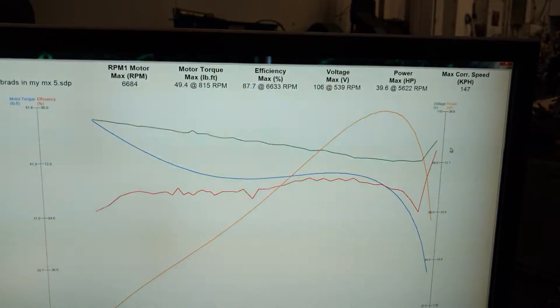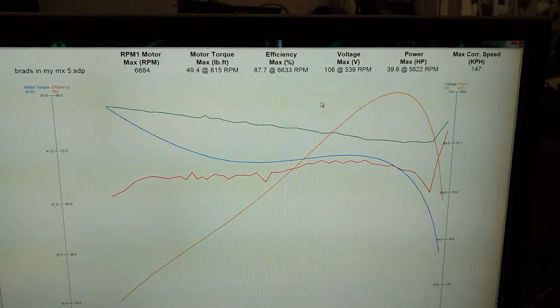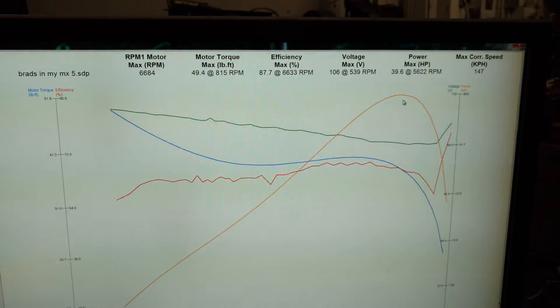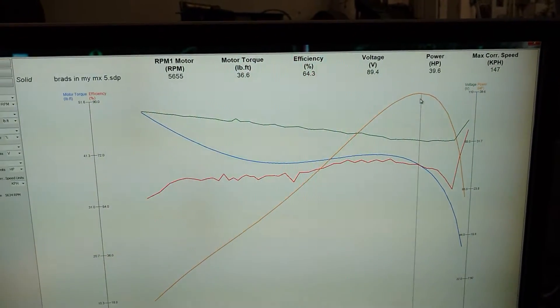We hit 39.6 horsepower and the max motor torque is 50 foot pounds — kind of expected to be low because this is a 4-turn motor. So 39.6 horsepower, and the efficiency is up a bit.